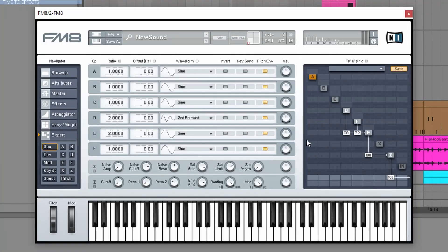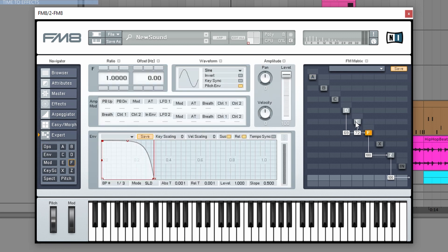Let's jump into FM8 and analyze this very simple preset — it's really not a big deal. Here we are in FM8. As you can see, it's very basic. I have a sine wave with this envelope modulated by another sine wave on ratio 2 with a plucky envelope, and another plucky envelope on ratio 2 for the second formant. These are the generators — a very simple plucky kind of sound.